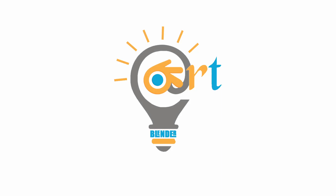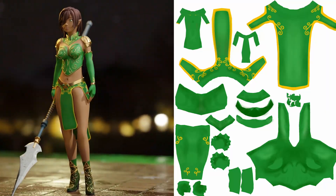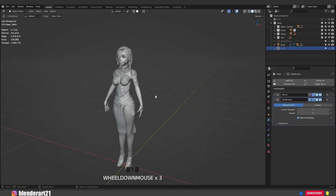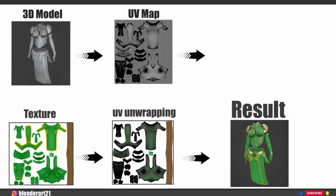Hello everyone, welcome to the channel. In this part we are going over the UV unwrapping and texture painting in Blender. So let's start with UV unwrapping. UV unwrapping is a process of skinning your 3D object into a 2D surface for texturing.